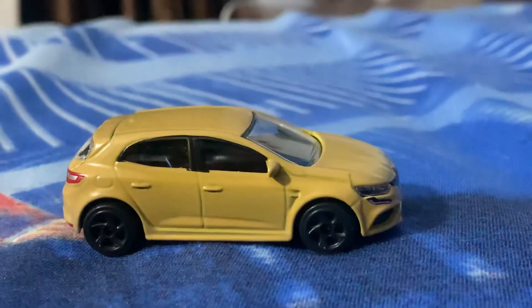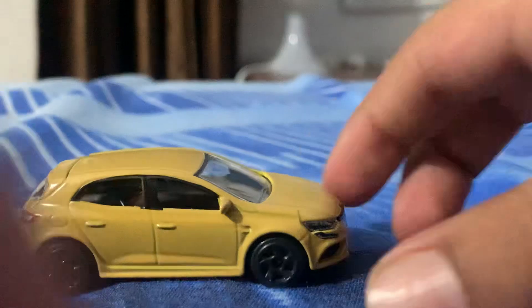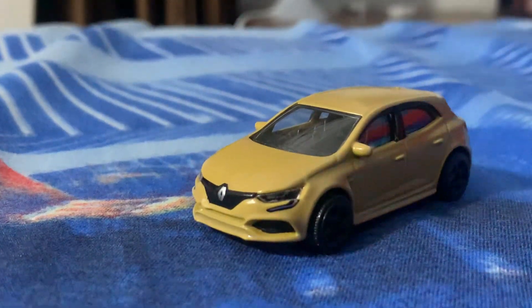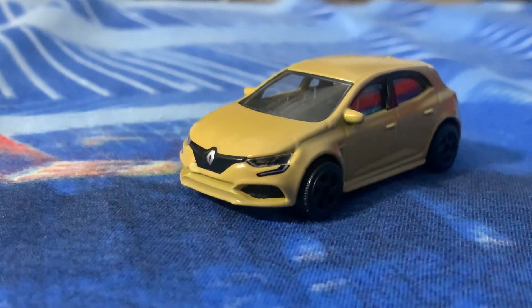Tomorrow's video will show the color-change of the Renault Megane in action. I hope you liked this review — if you did, please like and subscribe to the channel. Thanks for watching, bye, take care!